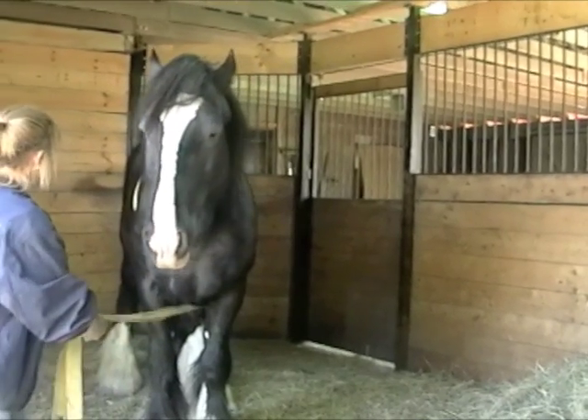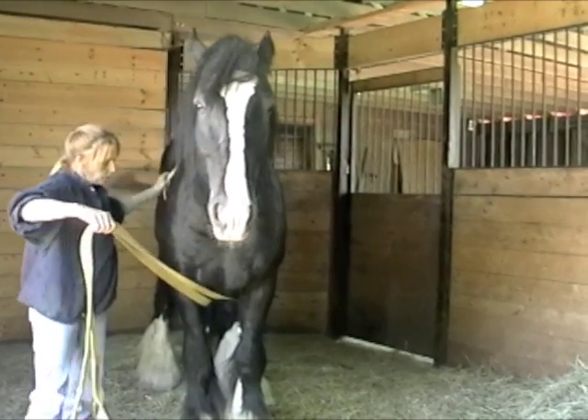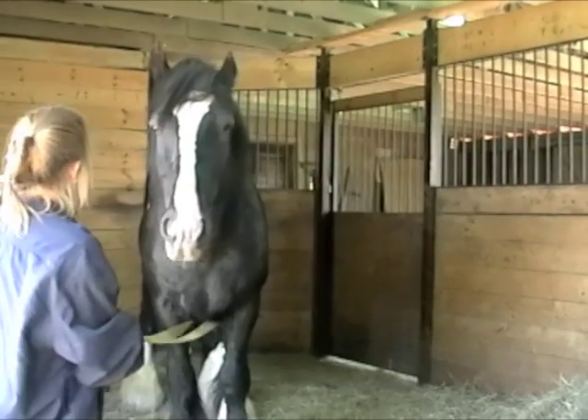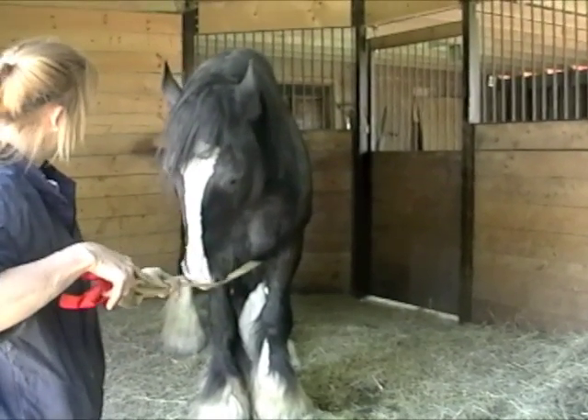We have a very patient horse here. In an extreme situation, your horse might not be quite so patient, but this is only to demonstrate how we put the ropes on utilizing the large muscles. Then we have our carabiners and our mechanical advantage that we would hook into here to drag the horse forward.